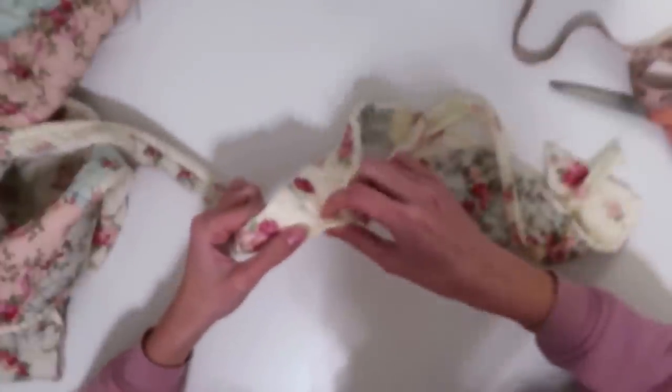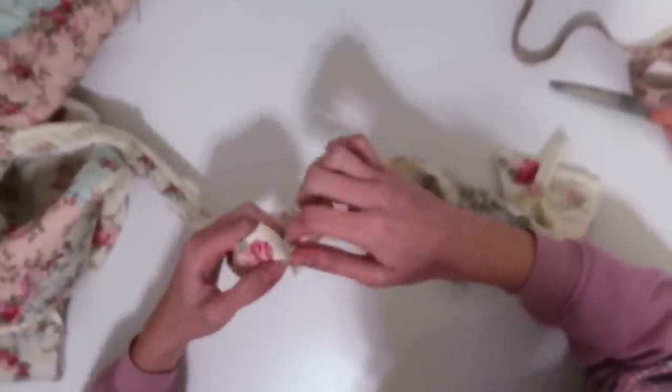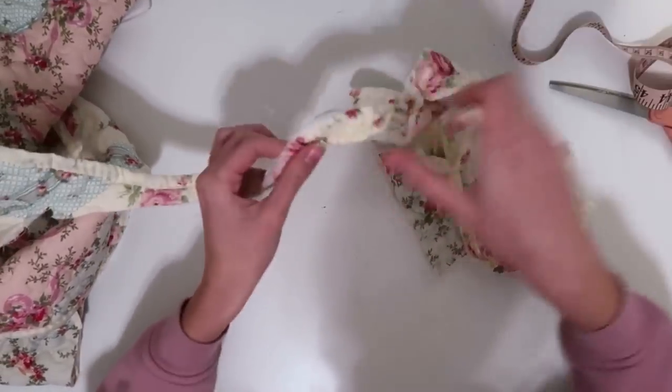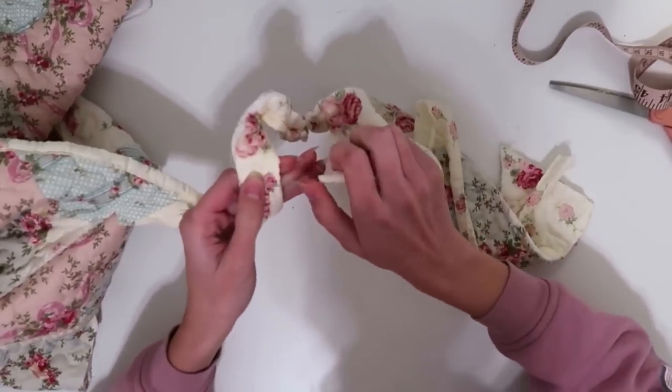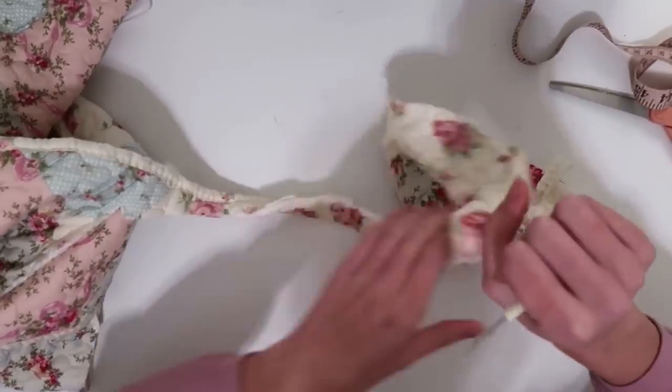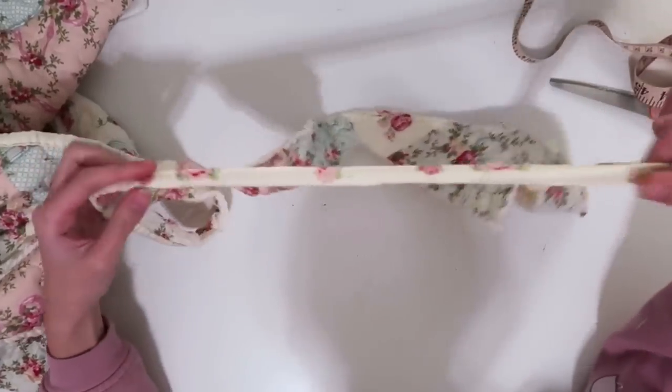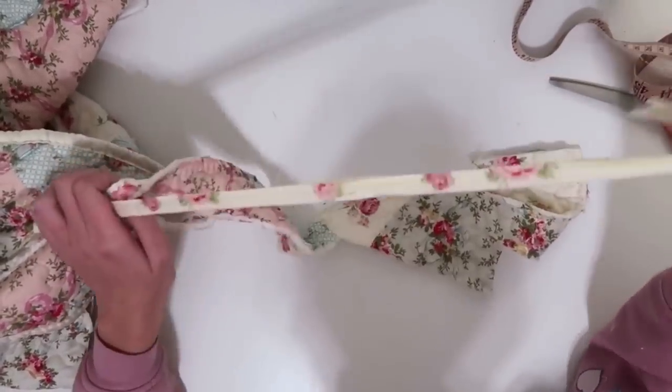Now I'm taking the excess of my quilt and going around all the edges seam-ripping out the bias tape because I'm going to use this to finish my coat. You could totally buy bias tape or make your own, but this one perfectly matches my fabric, so might as well use it.